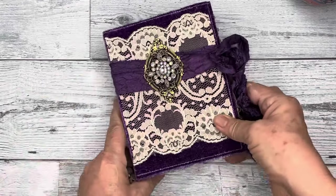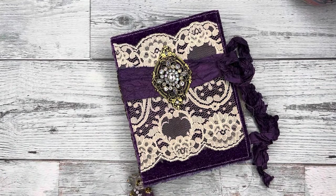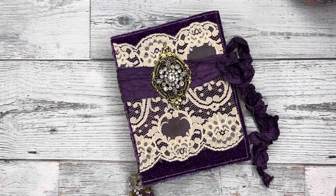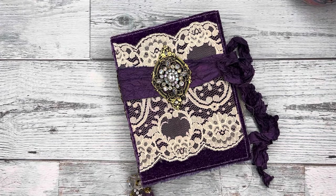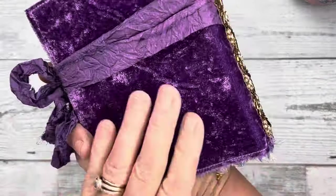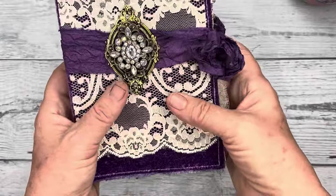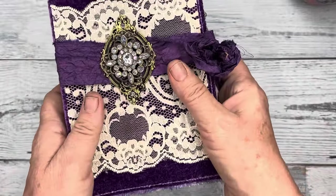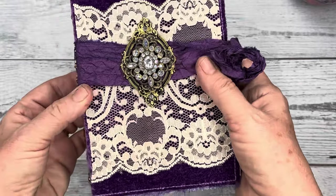What we're going to do today is start one of these little interactive journals. For today, we're going to hopefully get the cover sorted out. This one belongs to someone. It's so pretty and they're so much fun, and they're so easy to make.